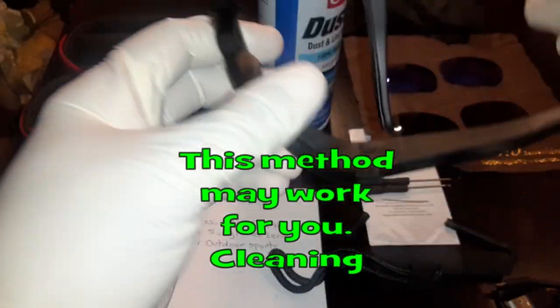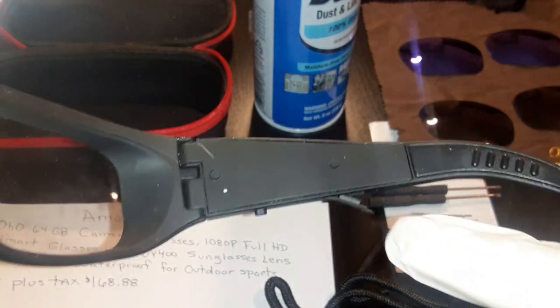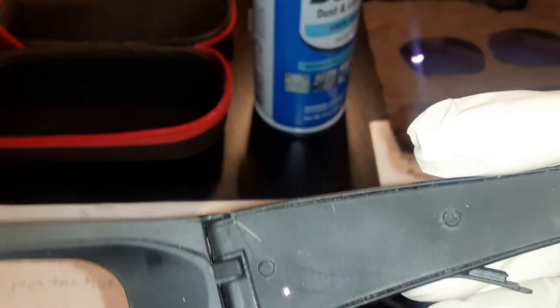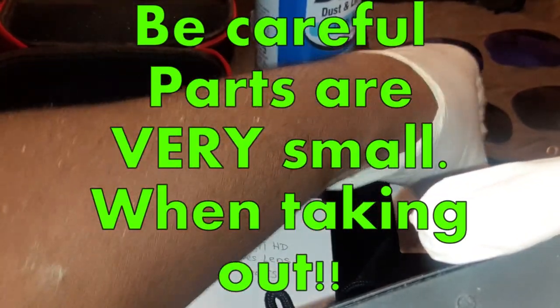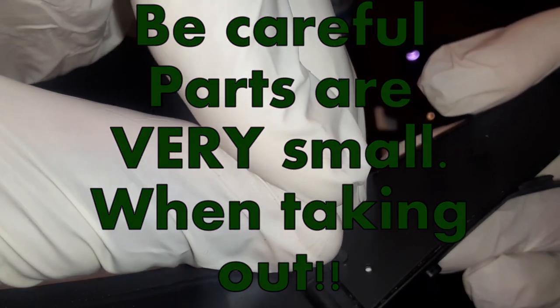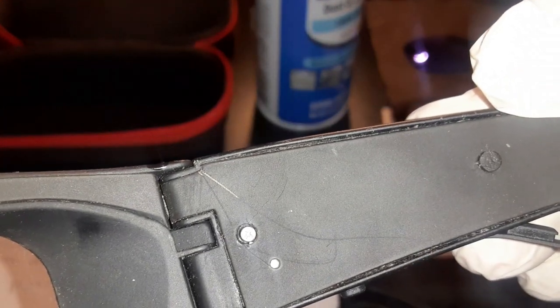If you look real closely, there are two little notches right there. What I did to get these out was take a needle, poke it into this little round thing, and pull out - and it pops out like that. Now you can see the screw that's right here.